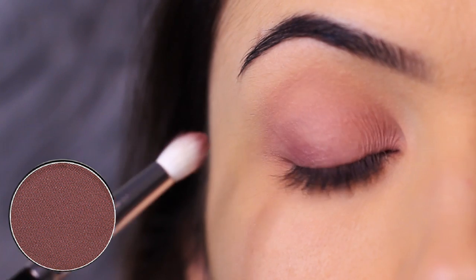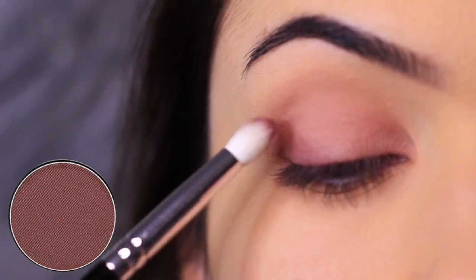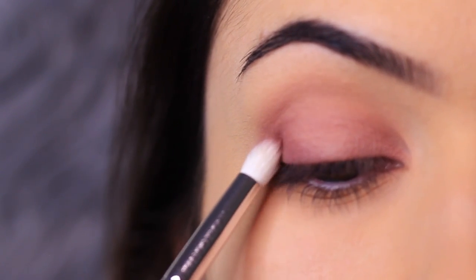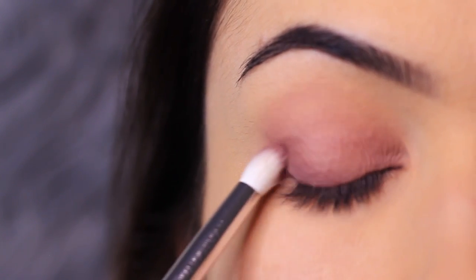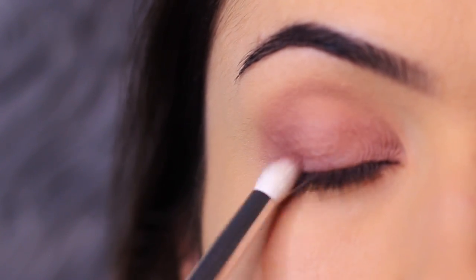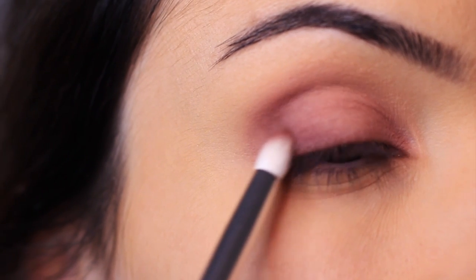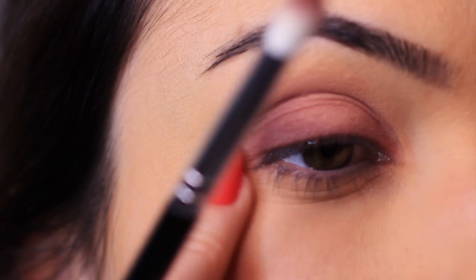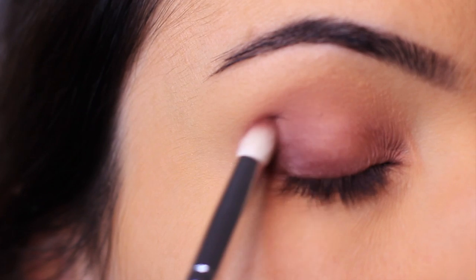Taking the deep mauve shade and a pencil brush — from that same set — I'm going to be focusing this on the lower outer part of the lid. Avoid bringing this up past the medium mauve shade; we want to keep this depth on the outer edge. Very slowly build this upwards and prevent yourself from going up too high. It's really important to keep it quite low because it will throw off the shape we've created with the original mauve tone. Keep it nice and low and to that outer third.